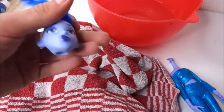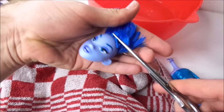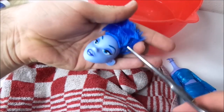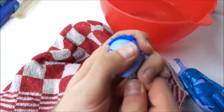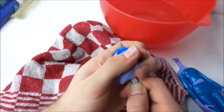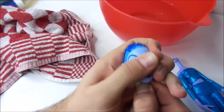Then I cut off all the hair as short as possible. Normally I do this haircut before I remove the head from the body, but because I wasn't sure I would be able to do this successfully I switched these steps for this specific doll. When all the hair is cut as short as possible, I take my tweezers and scrape the inside of the head to remove the leftover hair from the inside.